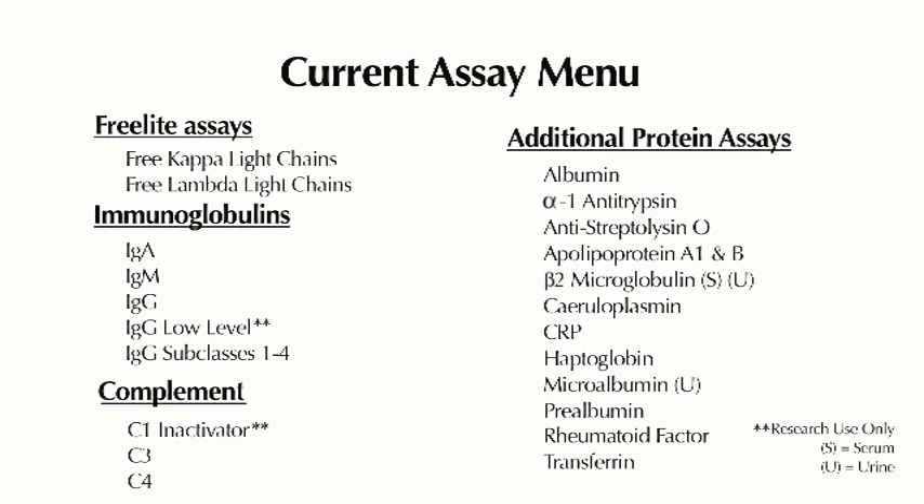The MiniNef Plus can perform 26 serum protein assays, including FreeLite. The wide range of assays may be used as an aid in the diagnosis of numerous clinical disease states, making the MiniNef Plus versatile for all laboratories, whatever their throughput.